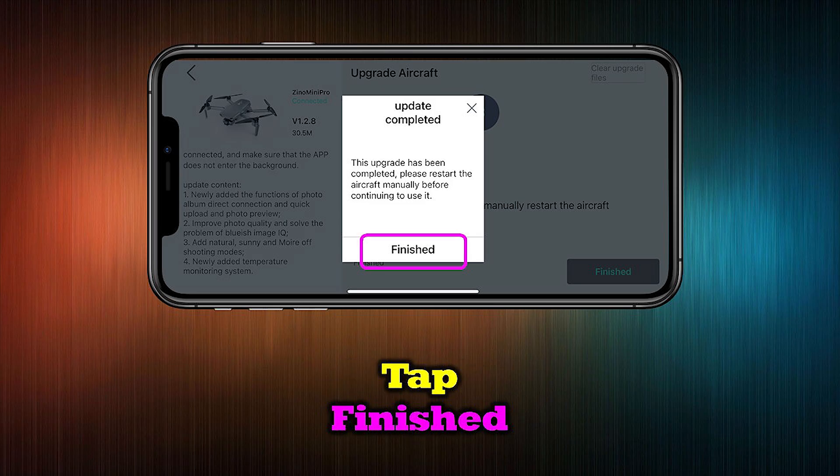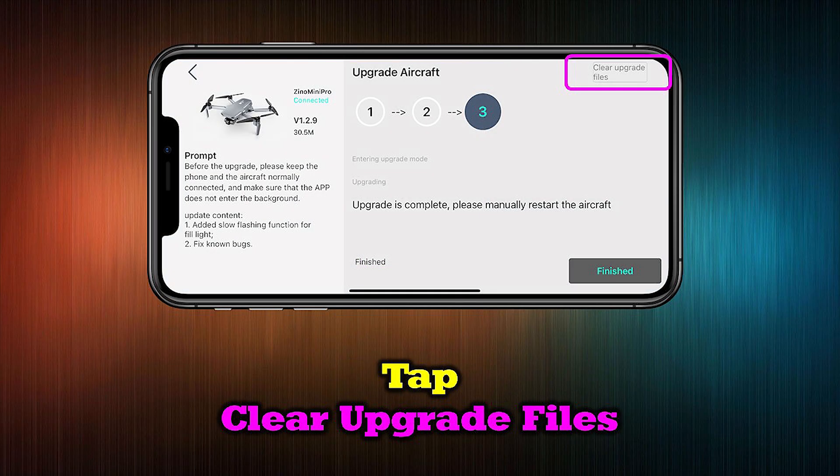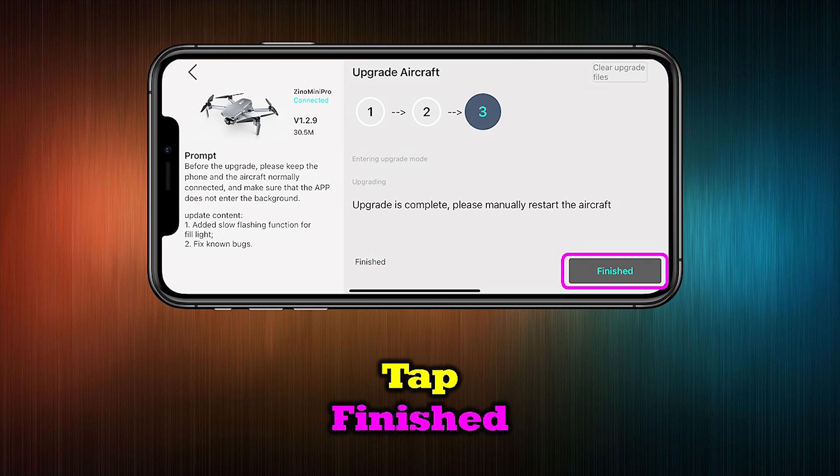Tap the Finish tab to exit the screen. On the next screen, tap Clear Upgrade Files to remove the unneeded files from your device and help clear up storage space. Finally, tap Finish to exit the upgrade procedure. At this point, the upgrade is complete and you're ready to fly your drone.